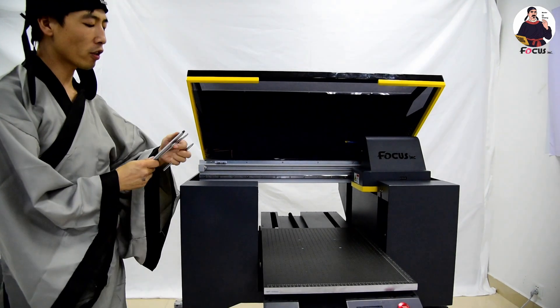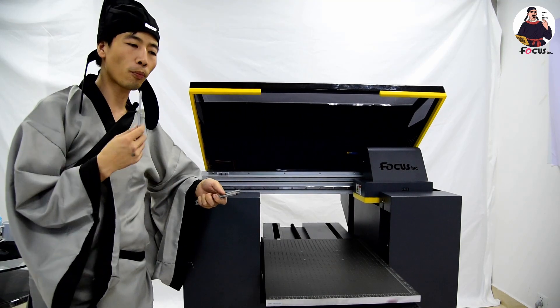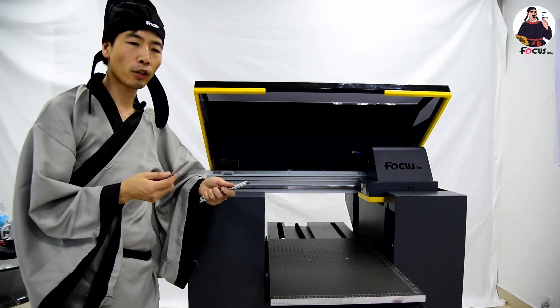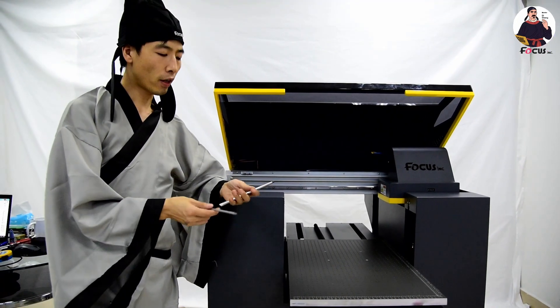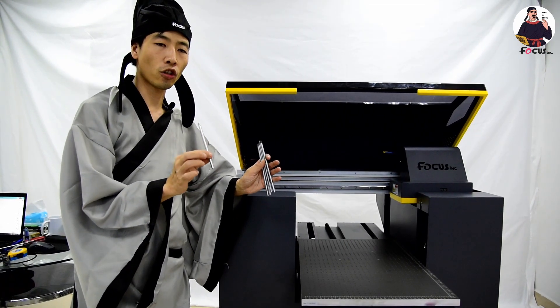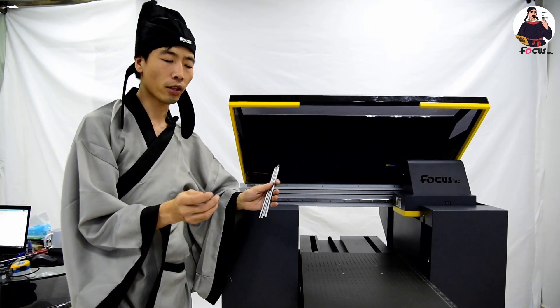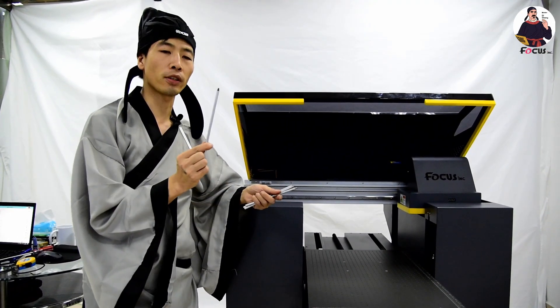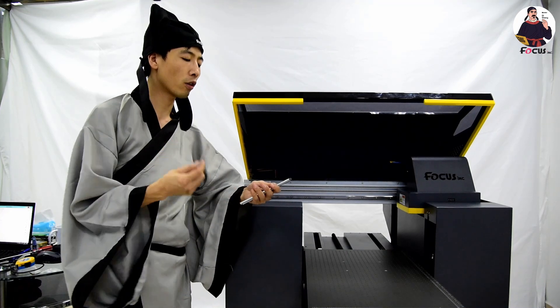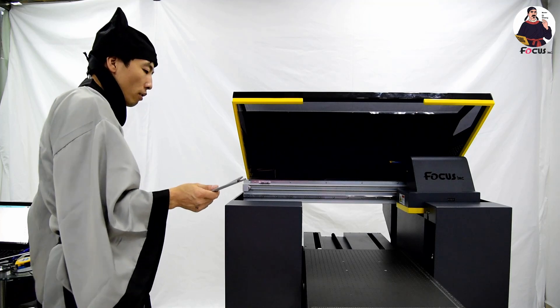Now you must pay attention: if you bought the rotary device and also bought the marker printing device from Focus, they come in two kinds of different size connection steers. The short one is for the bottle printing device and the longer one is for marker printing. So don't make a mistake and install the wrong connection steer.